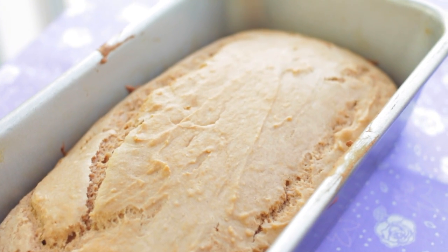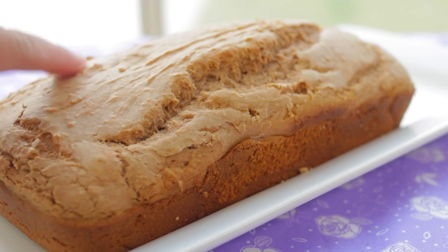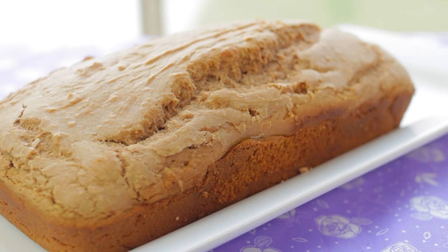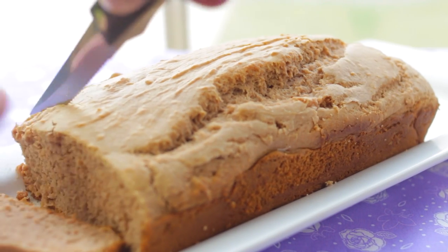And that's it! This is such an easy recipe. It's a great go-to recipe if you would like to bring bread to a party. This is more of a dessert type of bread because I can taste the ice cream when I bit into it.